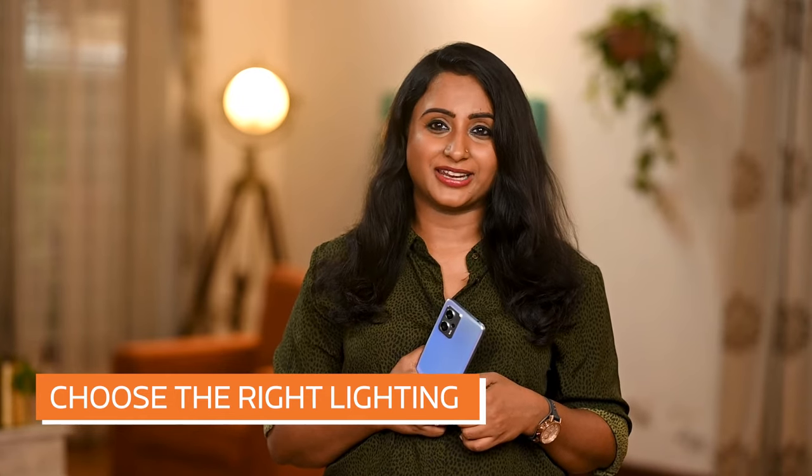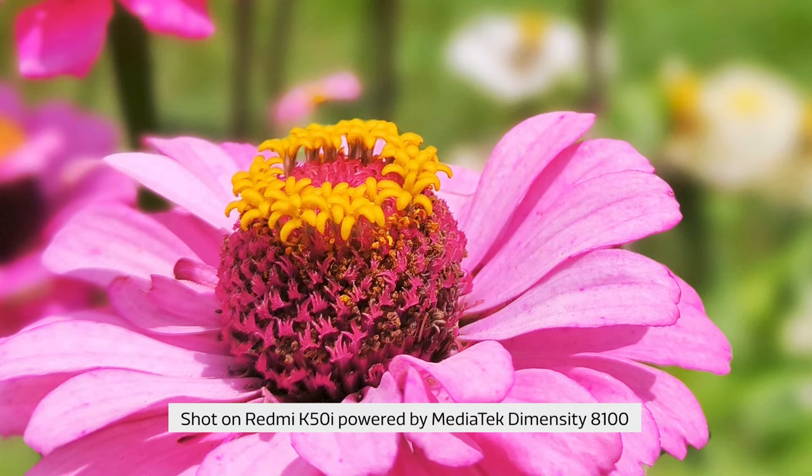Choosing the right lighting: as is the case with any type of photography, macro photography relies on good lighting. The simplest and most flattering lighting is usually natural light.